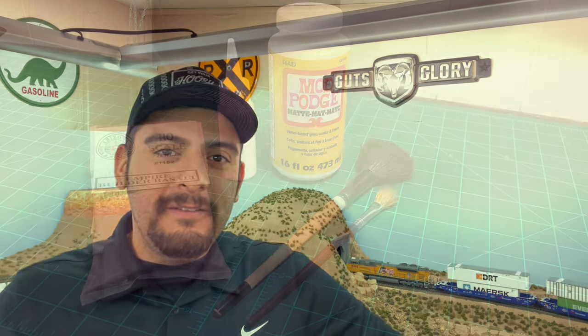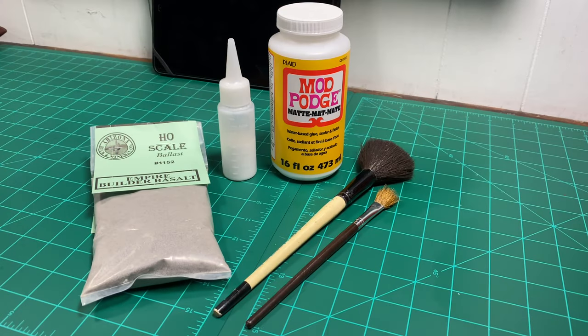What's up guys, JT back here with another video — this is Model Railroading the Southwest. What I have today is a video on how to ballast, detail, and weather track. We're not going to use crazy products or techniques; we're going to use techniques and products that anybody can do and anybody can find. Let's hit the layout and see how this turns out.